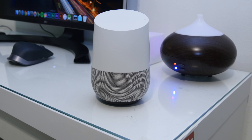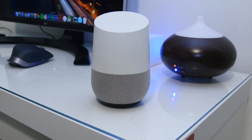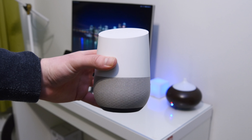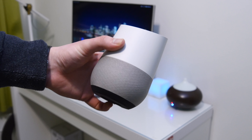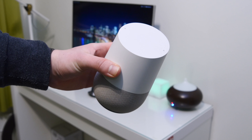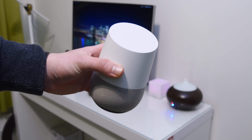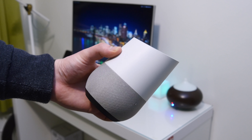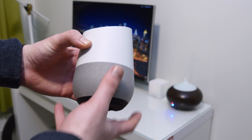Hey guys, it's Matt here, welcome back. Today we're going to be taking a look at the Google Home for 2018. So basically, for those of you who aren't familiar with this, this is a smart hub that sits inside your home on your table in some room, and you basically talk to it and it helps you out. You can ask it store opening times, weather, directions, play music, set alarms, stuff like that.